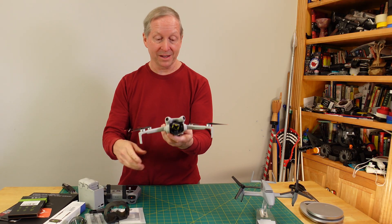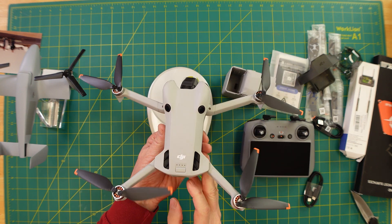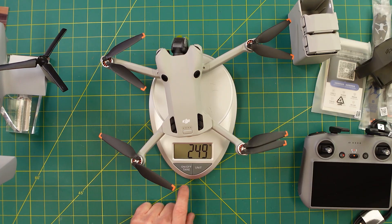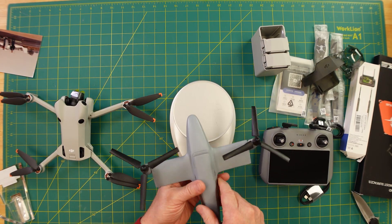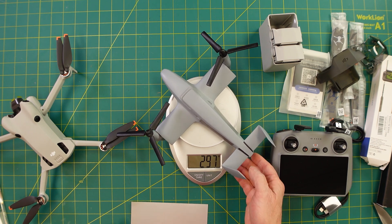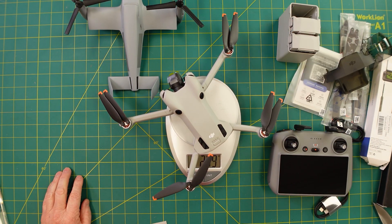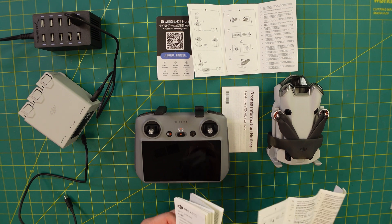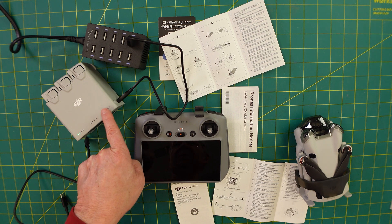I've never seen anybody actually weigh the thing on their video, so we're going to do that. Initial impressions? It seems really plasticky. I thought it would just have a little more gravitas to it — but it's got to be lightweight, obviously. 249 grams, right on the money. I'd be curious to see how much the model for this 30-year-old aircraft weighs — 298 grams. The model weighs more than this Mini 4 Pro. So unless you're in Japan, you don't need the Japan flight rules.